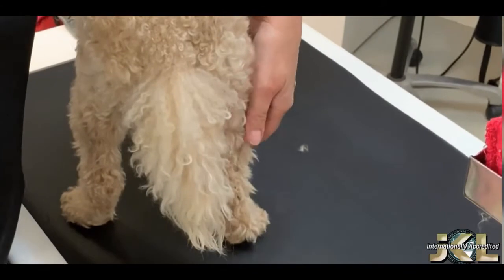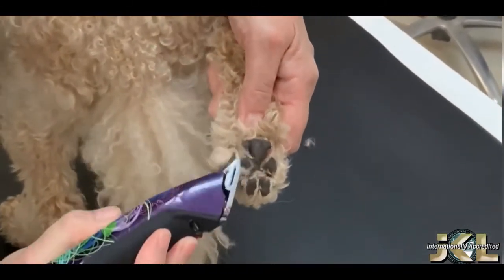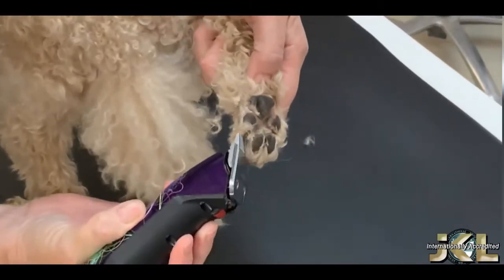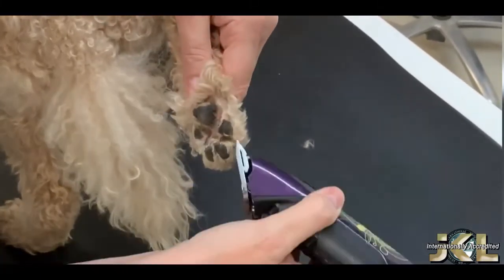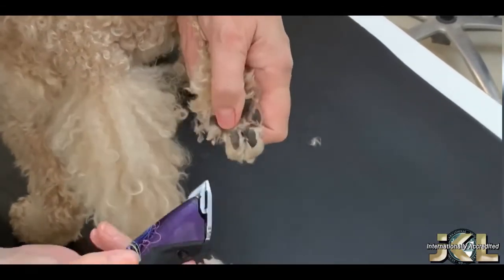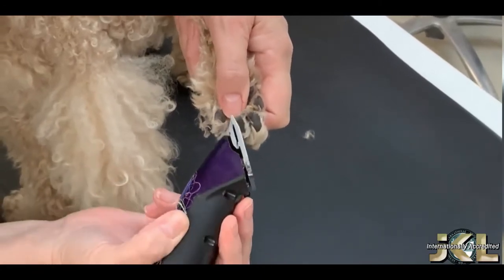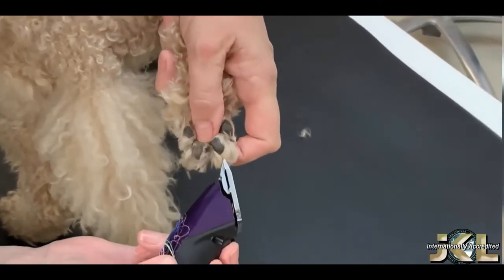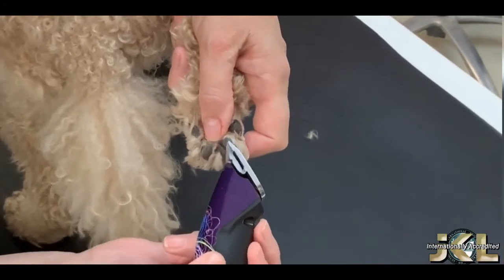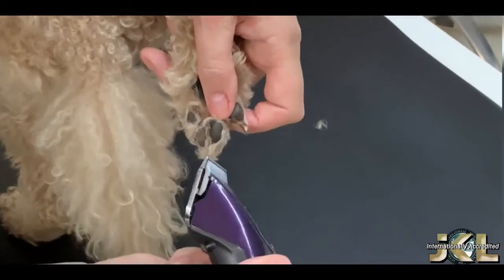Now I've swapped the blade to a 10 blade and I'm going to clip the sides of the feet. I go all the way around the outside edge and in between the base of the toes, going down one side and up the other.